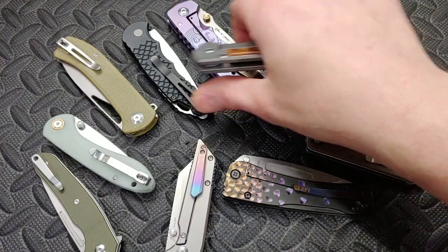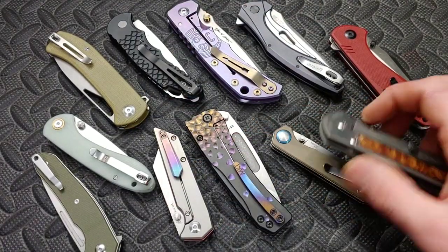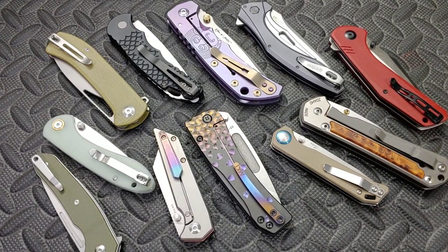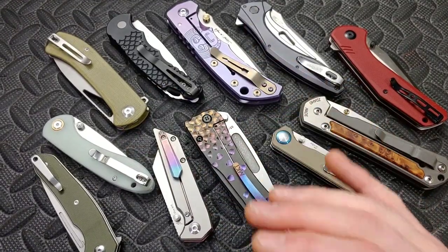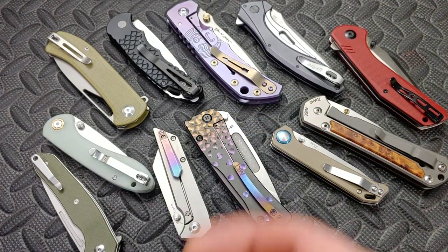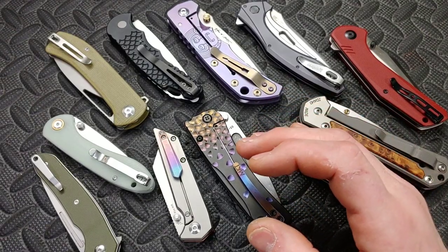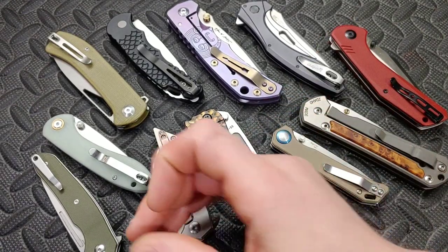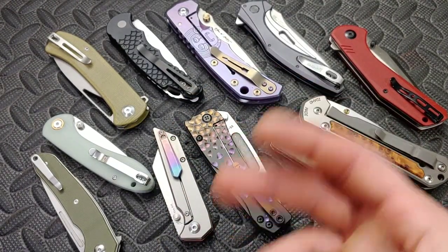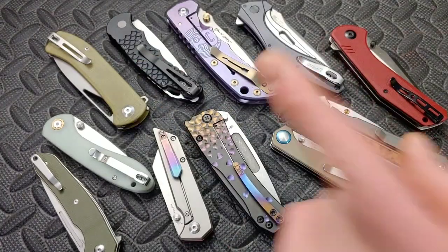I ran into issues like that when I first started sharpening. I would sharpen up the edge and it would seem so sharp and I'd be so happy about it, but then I'd go to use it and it would start showing wear almost instantly. I'd get just a few cuts in and bam — nicks in the edge, or I'd notice I was already getting edge wear. So we're gonna talk about why that is.